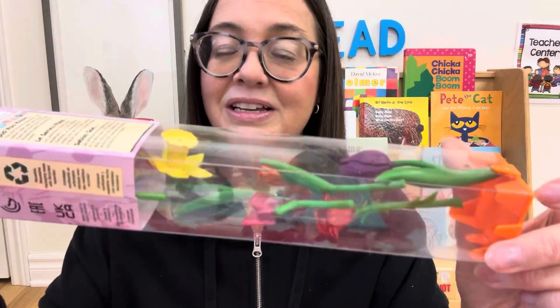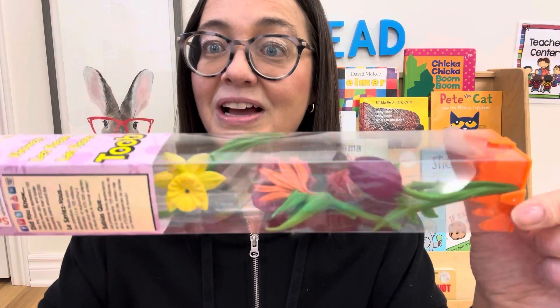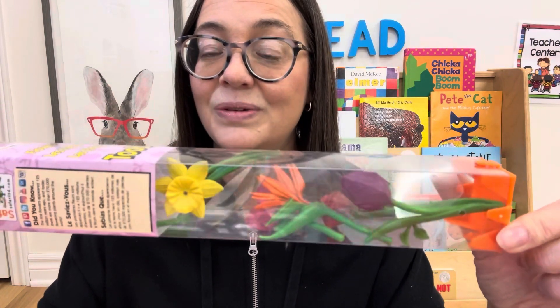We always do a plant and flower unit in the spring. I got this tube of flowers — it has all different types of flowers in it, and you can pair those with the Montessori matching cards.